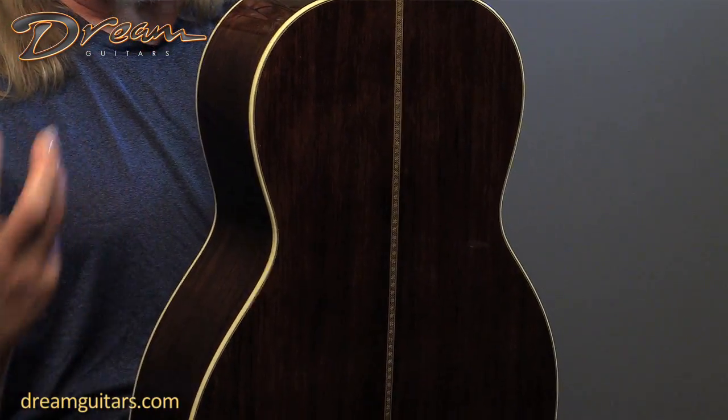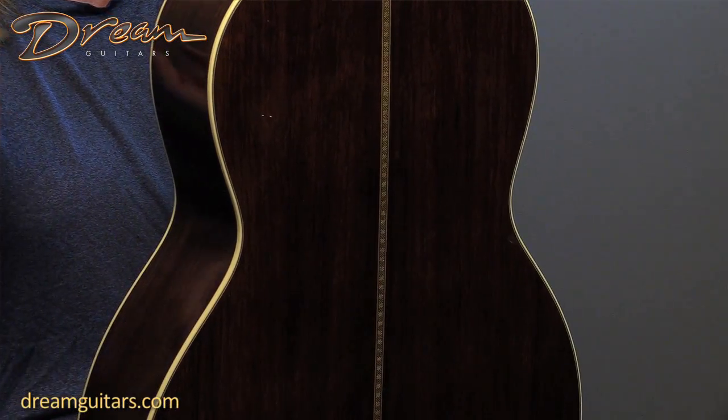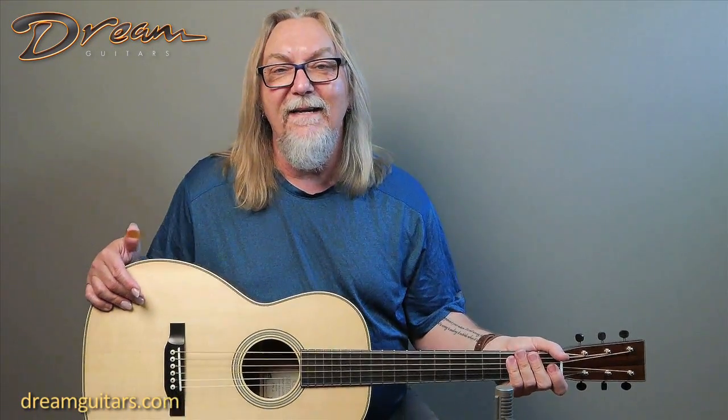Madagascar is very rich and warm, so that gives the bass a nice round edge to it, and even the trebles have this nice sort of weight and round attack. There's a hairy bone trim around the top here. Just a straight up great small body guitar from our buddy John Slobot.